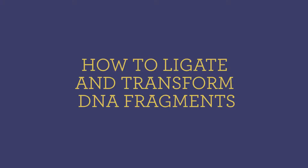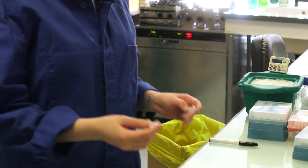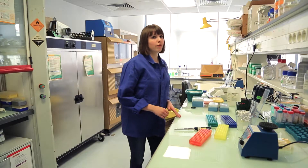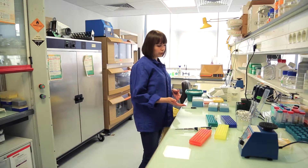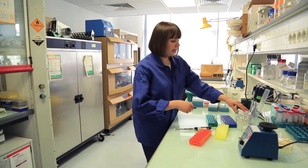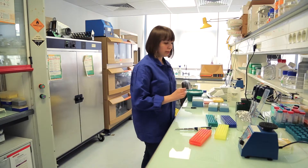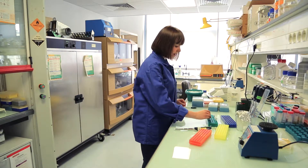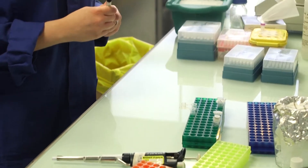I will be ligating the RFP that we digested into the biobrick vector. The total volume of the ligation reaction will be 10 microliters, so first I have to decide how much volume of the vector and the insert I will put. After calculating the concentrations and taking into account the length of the insert and the vector, I will put 1 microliter of the vector and 3 microliters of the insert to keep the 1 to 3 ratio in terms of moles between the vector and the insert.